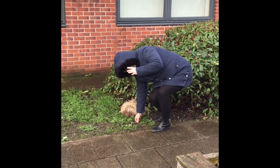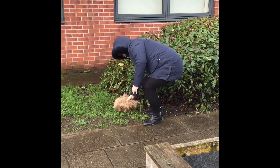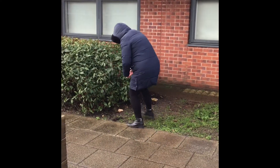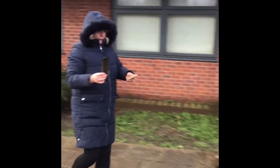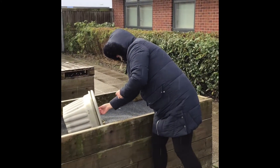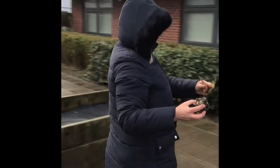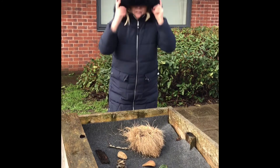That's a nice twig. I'm going to use this as well — it looks a bit like a hedgehog. Lovely shapes. So I've got a nice range of things that are all different shapes.